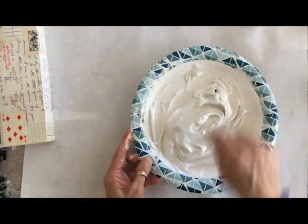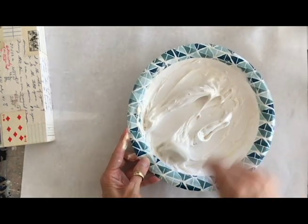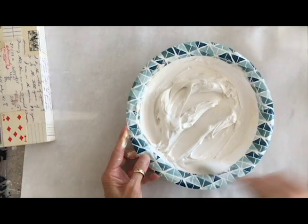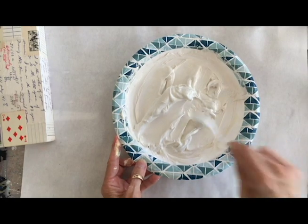If I were a more particular artist, I would measure the two parts so that when I got a blend I was really happy with, I'd have the measurements recorded. But I'm just not that organized, honestly.